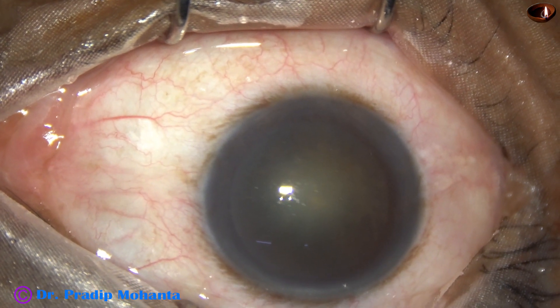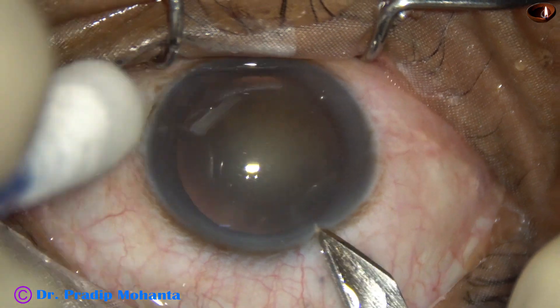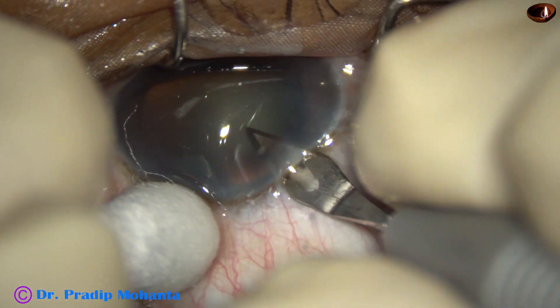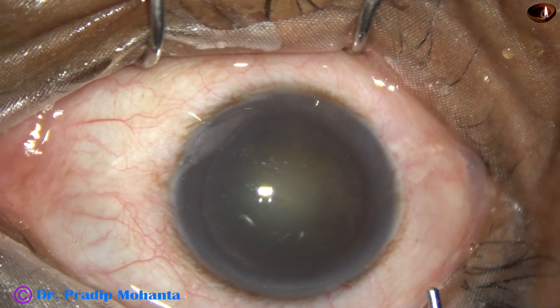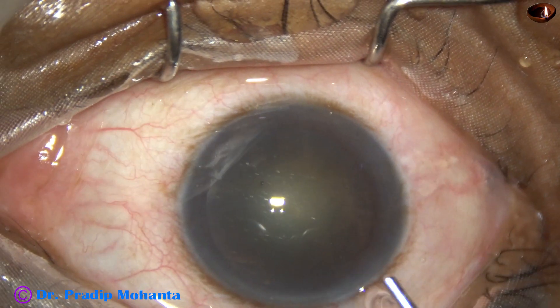This is the main incision at mid-limbus with a 2.8 millimeter steel keratome. Now 2 percent hydroxypropyl methyl cellulose is used to fill out the anterior chamber.